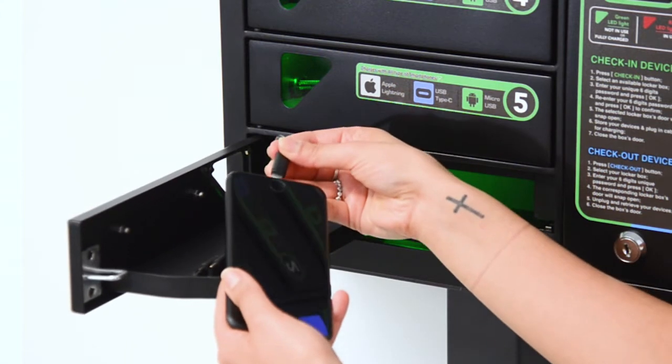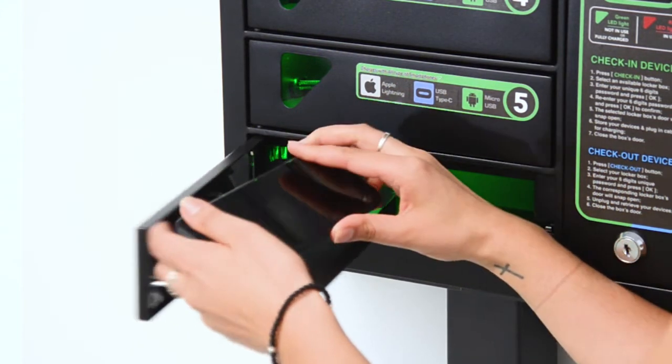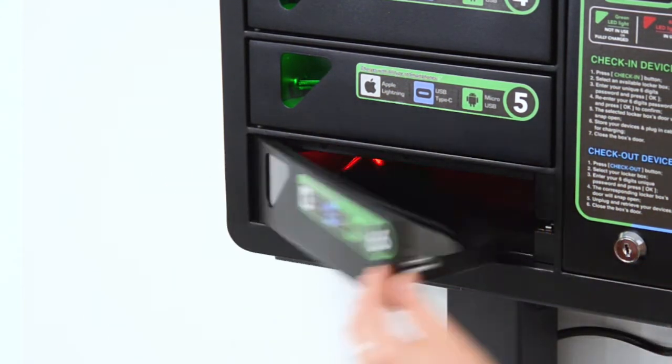The locker door will snap open. Now just plug in your phone, shut the door and walk away. Your phone is securely locked away while it's being charged.